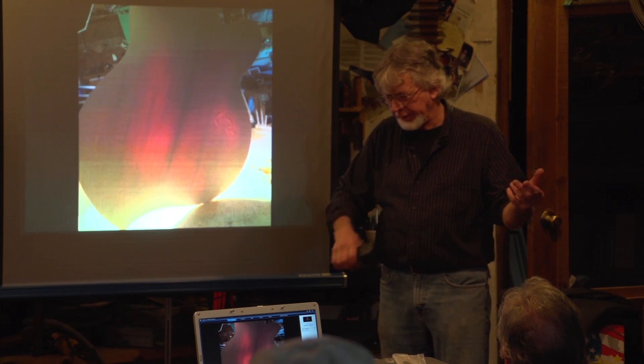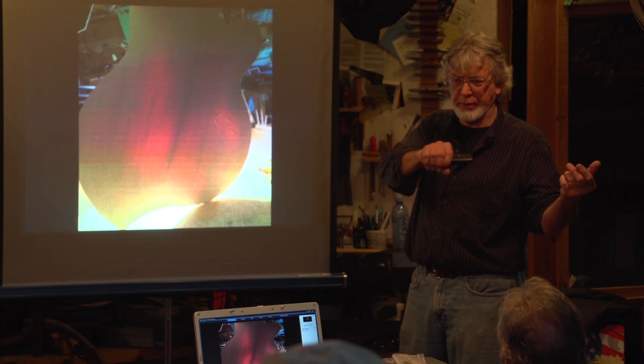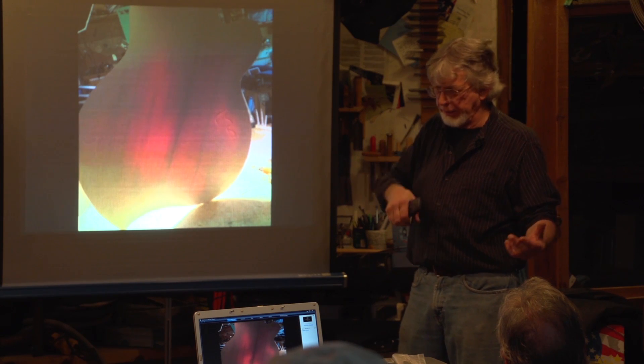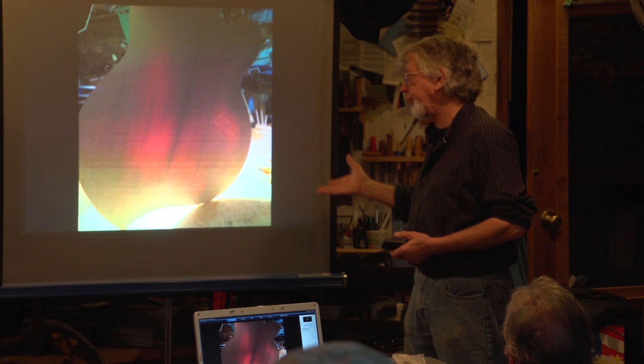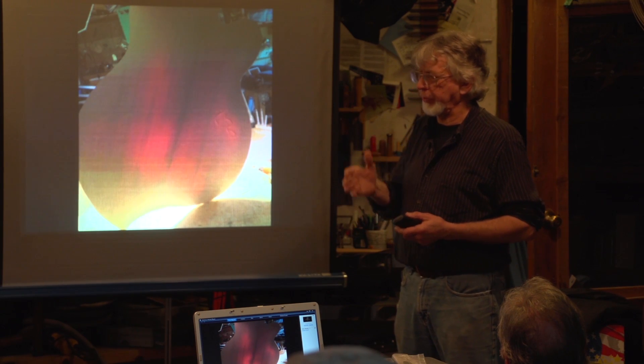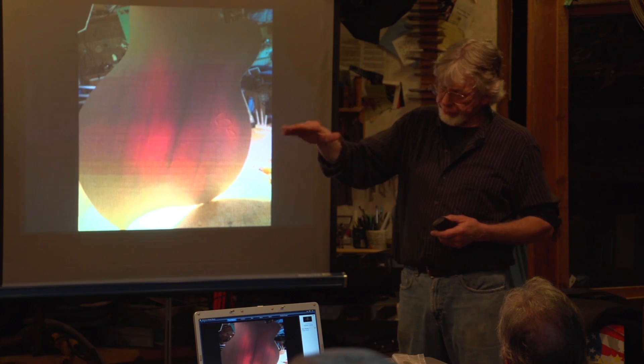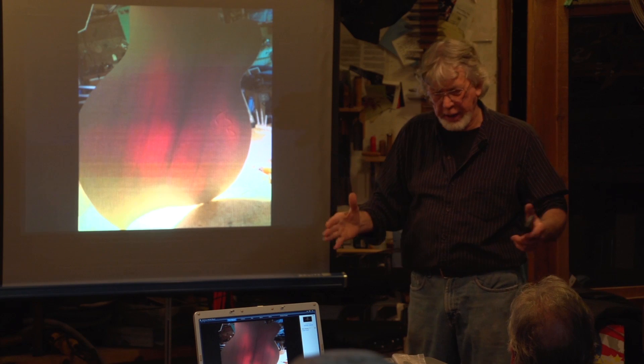With a violin, you have a bow that's constantly putting energy into the instrument. But with a guitar, you have a plunk, and that's how much energy you have, and then it's gone. So guitars are energy conversion machines — devices which turn one type of kinetic energy into something we can hear through a series of three oscillators: the strings, the bridge, and the top.